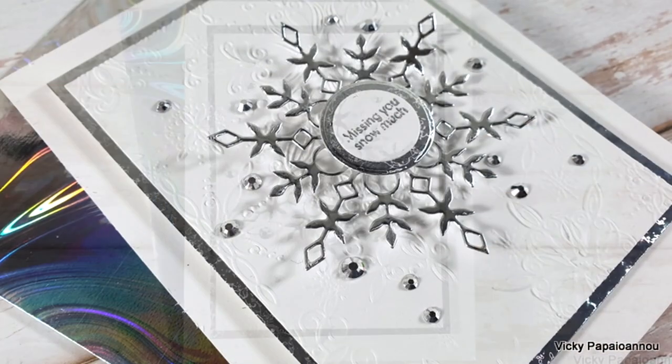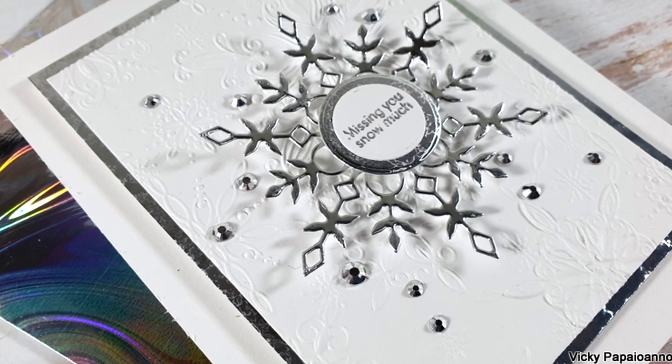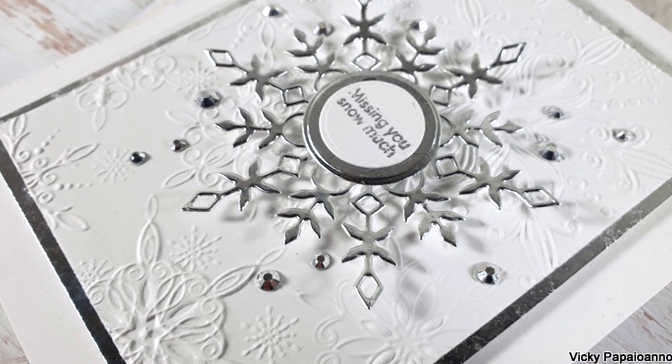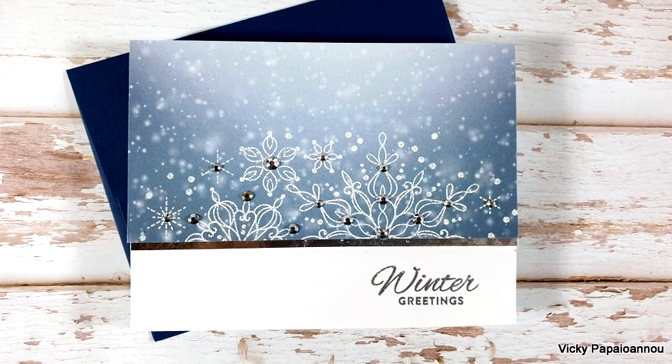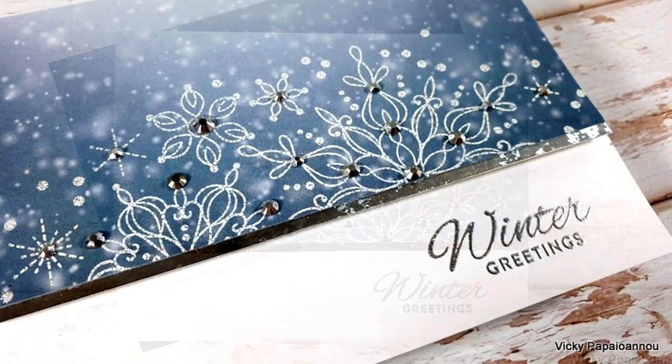A list of everything I used for creating my cards is linked down below in the description area. Don't forget to leave me a comment and also visit my blog for a chance to win this card kit. I hope that you had fun today and got inspired — thank you all so much for spending some time with me today and have a lovely day!